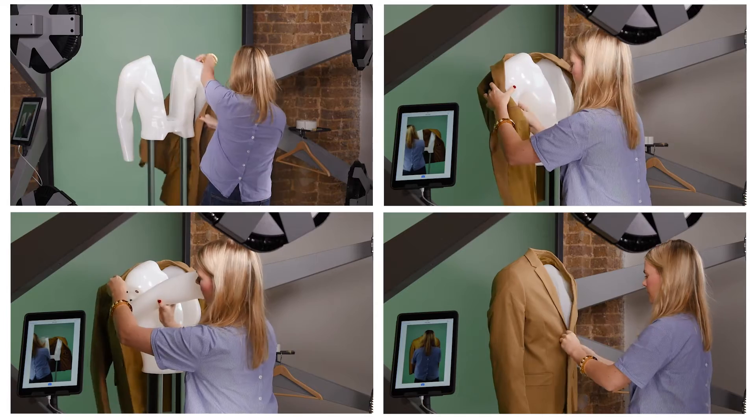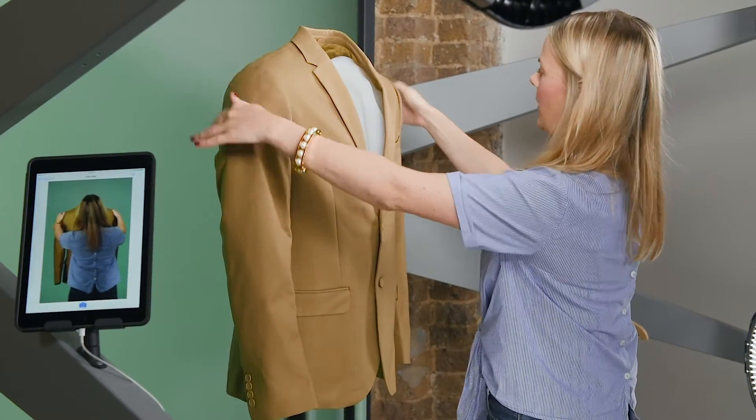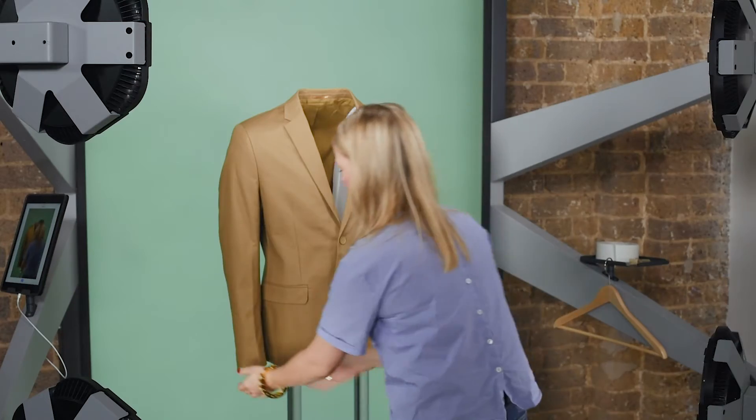I'm going to dress the mannequin, then button the blazer up. Give it a little pull to straighten it and make sure the shoulders are in line. Then do the same with the sleeves — give them a slight pull to straighten them out.